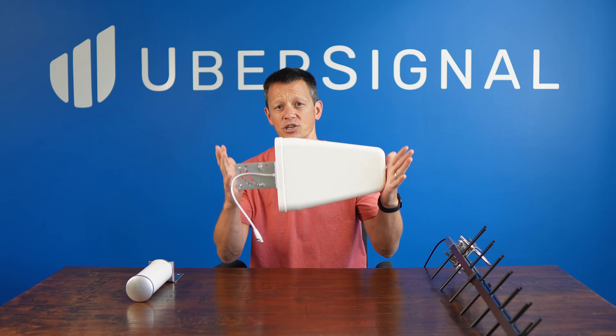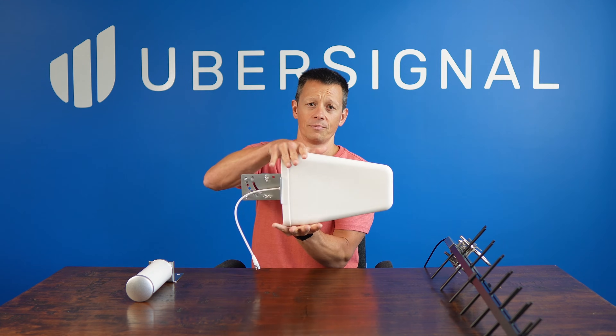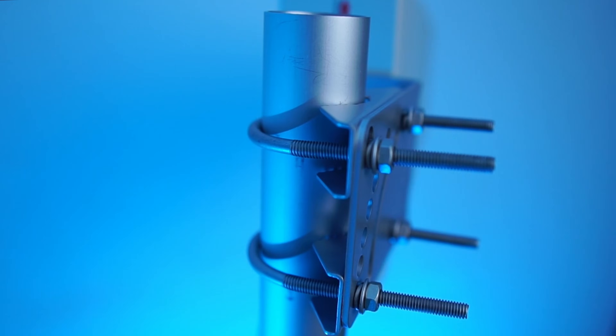It's 17 inches long, including the mounting bracket, and about eight and a half inches tall. It must be mounted to a pole so that it can be aimed directly at the cell tower.